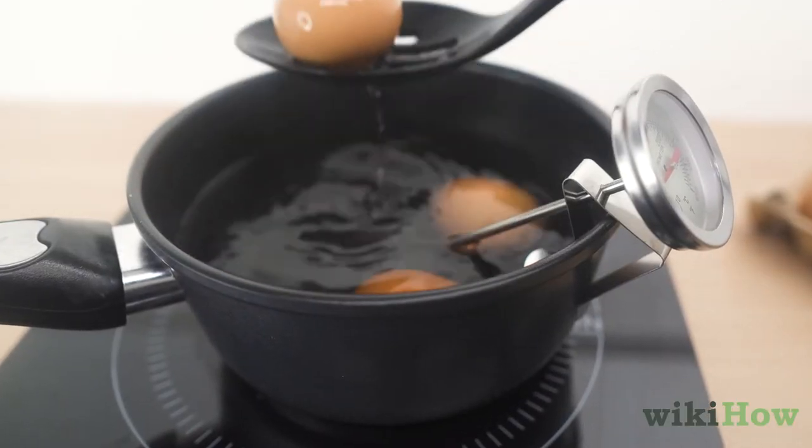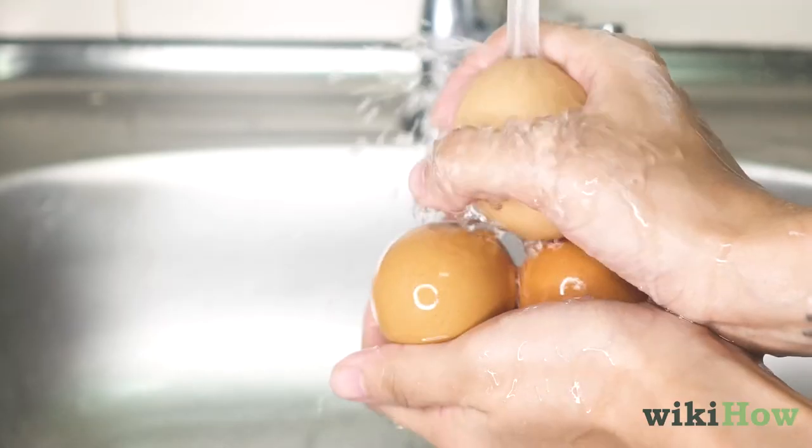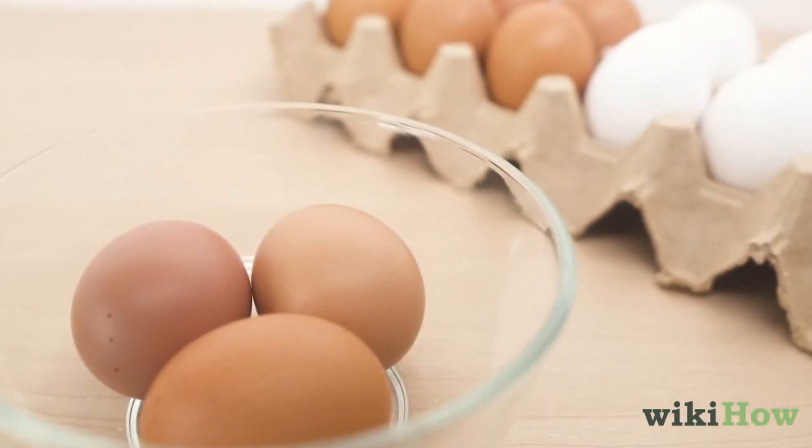Remove the eggs from the water using a slotted spoon and rinse them under cold water until they cool to room temperature.